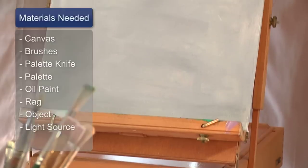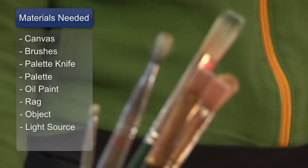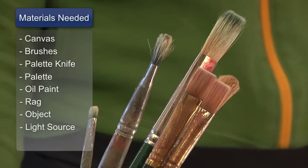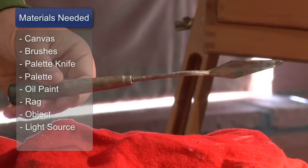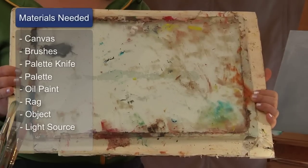The materials you'll need for the alla prima or direct method are a canvas toned in a medium tone of gray, various sizes of oil paint brushes, a palette knife, a glass palette, and various tubes of oil paint.